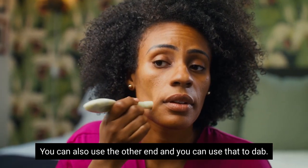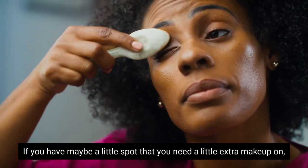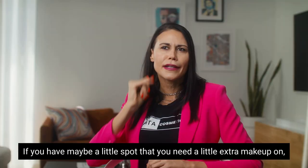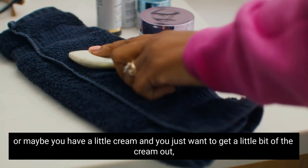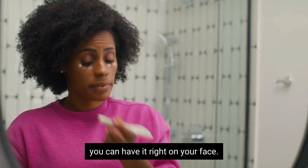You can also use the other end to dab — if you have a spot that needs a little extra makeup, or maybe you have a cream and you just want to get a little bit out and dab it right on your face.